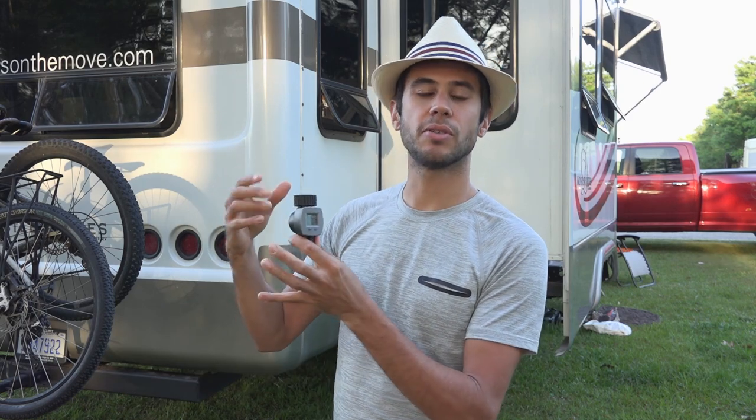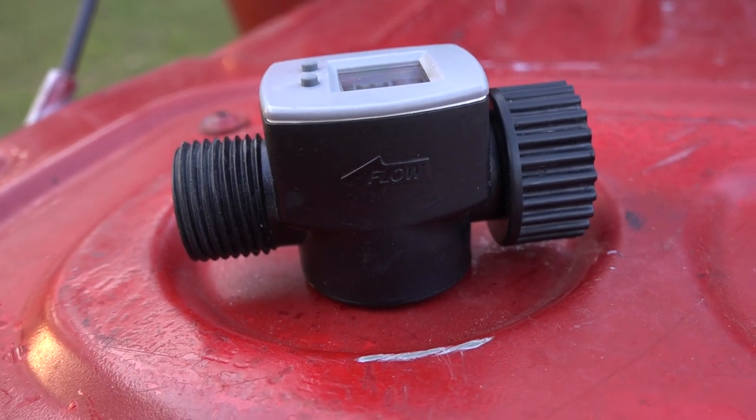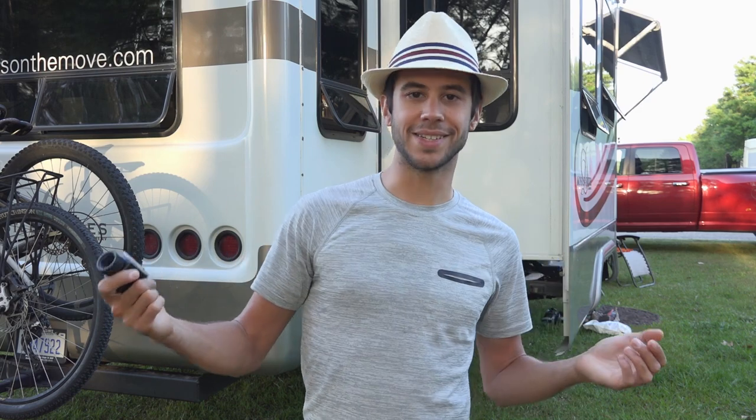Another use is you can hook it up to your hose when you're connected to a water supply and figure out how much water is going through for general usage. You could figure out how much water you're using to take a shower or do dishes, and that can help you limit your water usage for going off-grid or know how much you need to take.